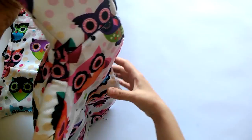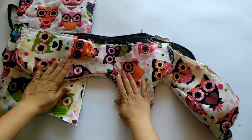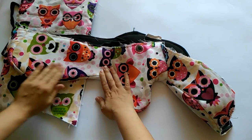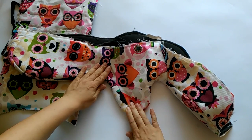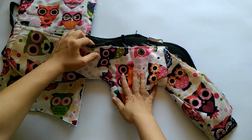I believe this is not going to affect the overall quality, and since nobody is going to look inside, I'm leaving it like this to save myself a couple of hours. Another thing you might want to consider is ironing the joining seams before you assemble the whole cover.